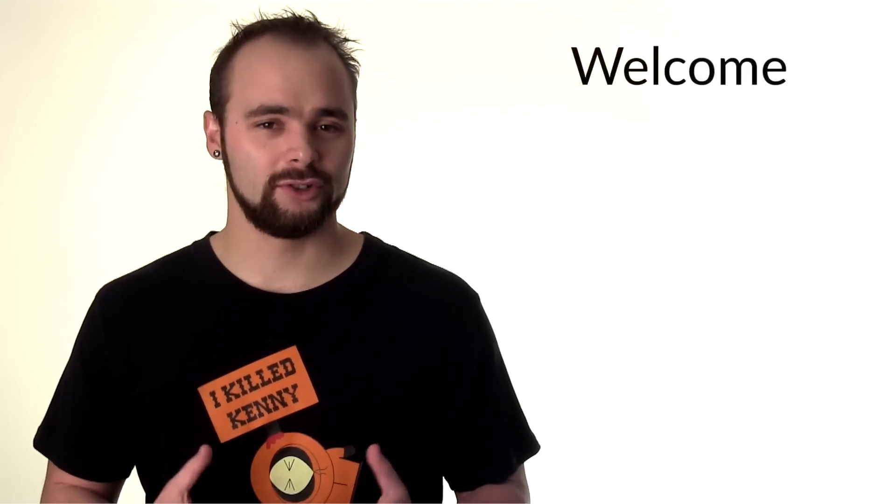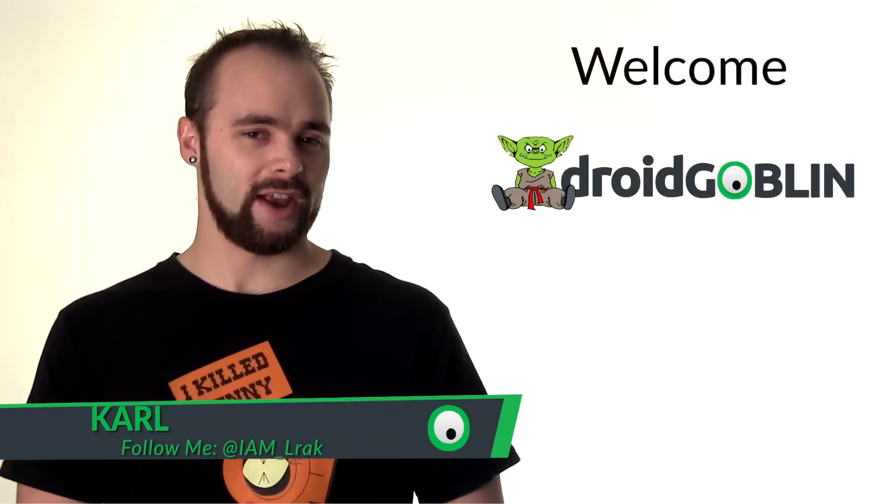Today, we put your eyes to good use — other than for watching this video. Today we get our reading on. Welcome to the Droid Goblin, your source for everything Android.